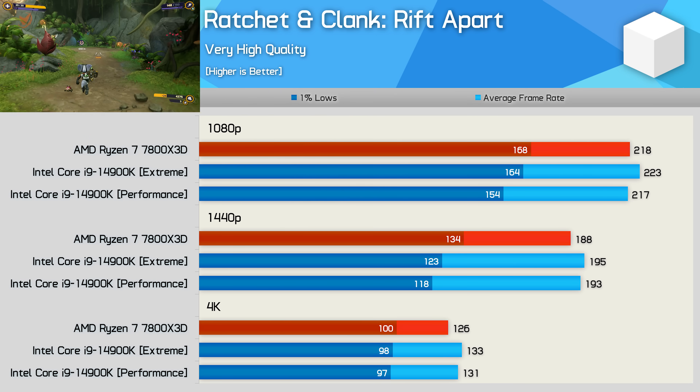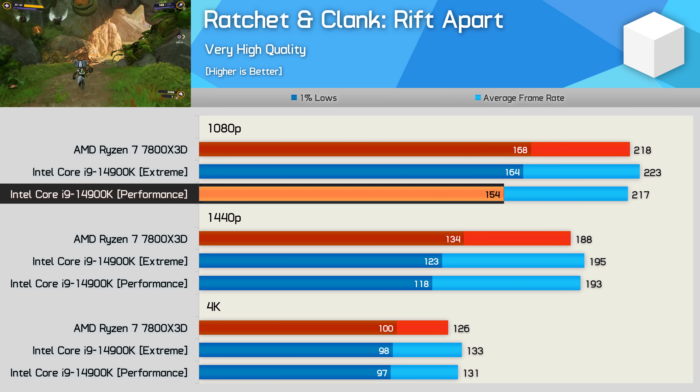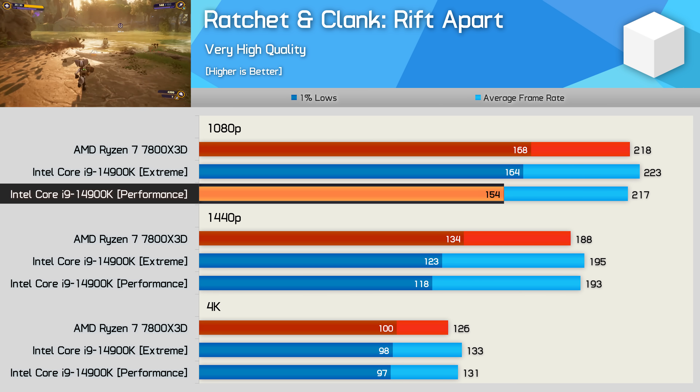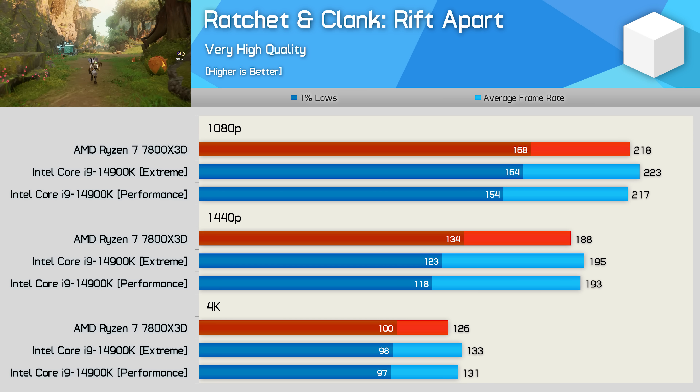The Ratchet & Clank Rift Apart performance is very competitive, though we are seeing a hit to the 1% lows of the 14900K when using the performance profile — 6% at 1080p, for example. Overall though, the 14900K and 7800X3D are very comparable in this title.